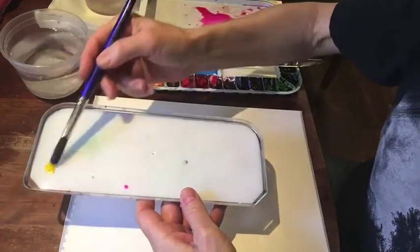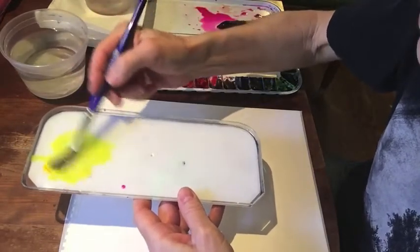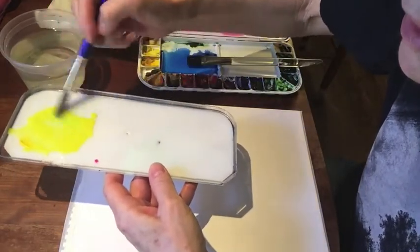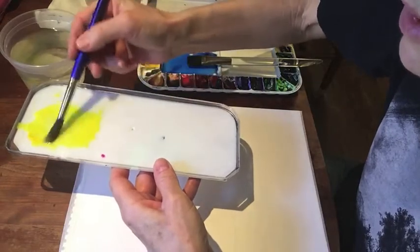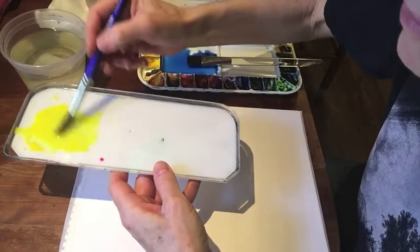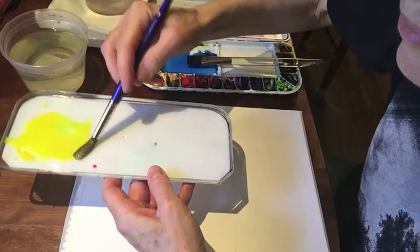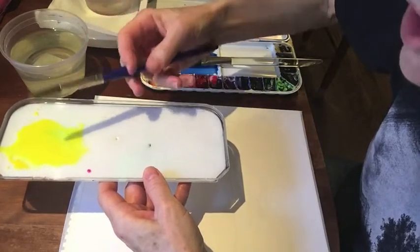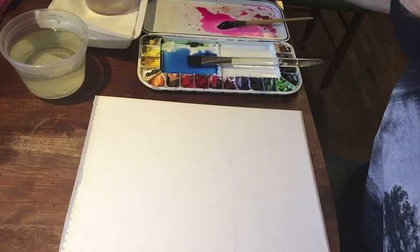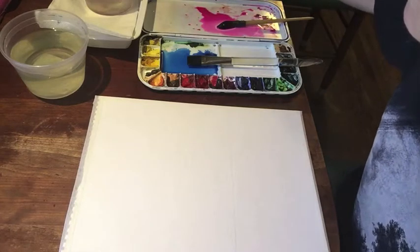I squeezed out a little bit of Windsor yellow here and I'm going to throw in some opera — when I was mixing my opera I splashed a little in there, but that's okay because I have every intention of mixing some of the opera into the yellow. Opera is a quinacridone color — very vivid, very stainy, beautiful luminosity. Not a color you want to choose if you want to do a lot of lifts, though.